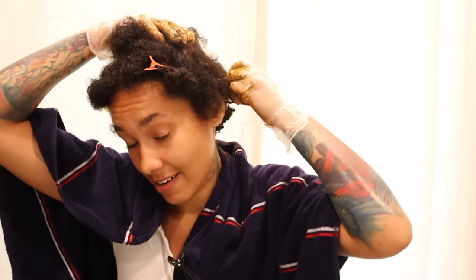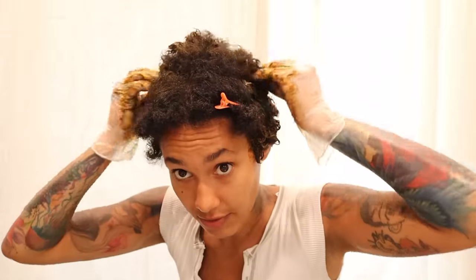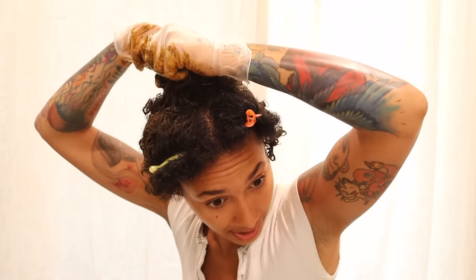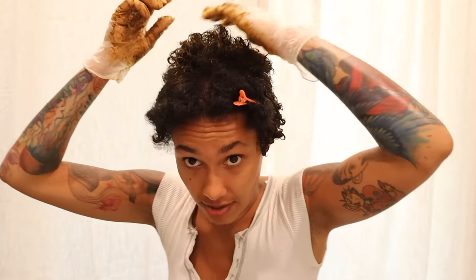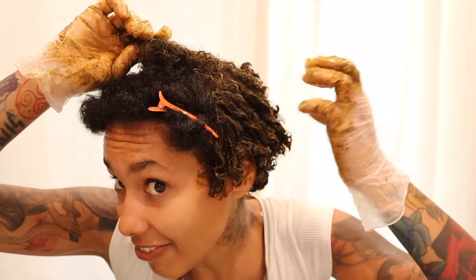I realized I used to be obsessed with what curl pattern I had, trying to figure out what my hair would look like as it grew out. But really, embrace the unknown, embrace the process of growing your hair out, and be patient. Wanting other people's hair textures and curl patterns is a form of self-sabotage, because you will never get someone else's hair texture. Comparing your curl pattern to influencers can lead to self-hate — just love who you are.